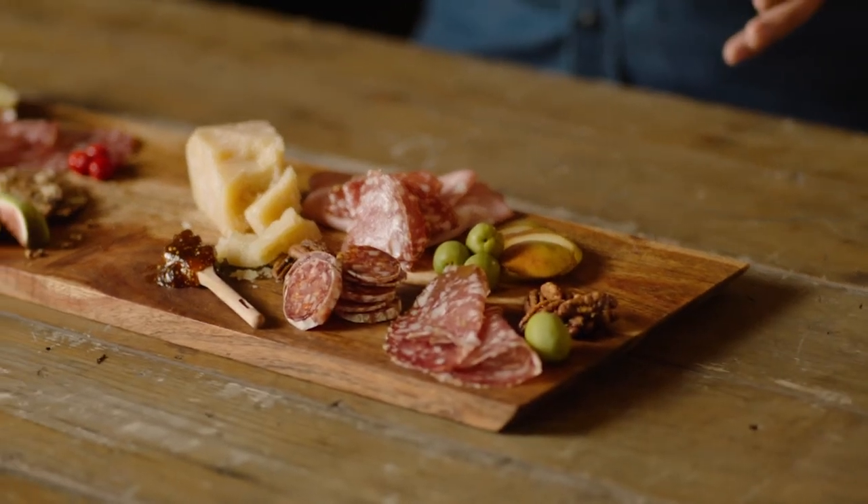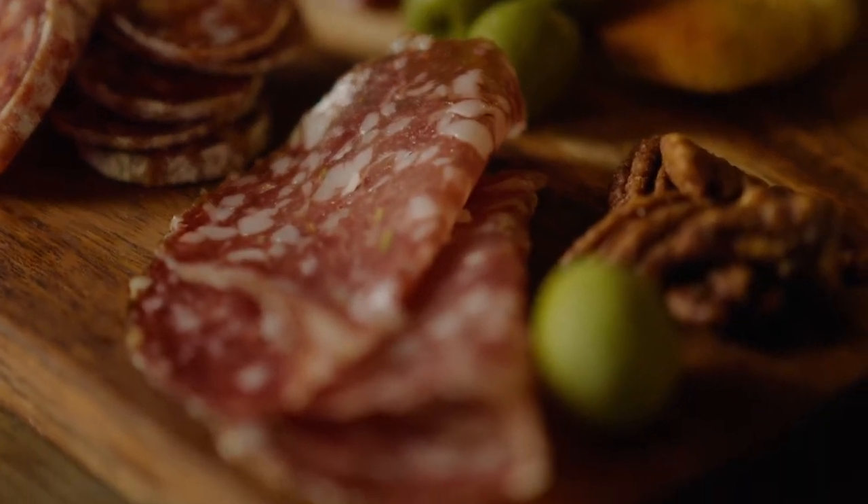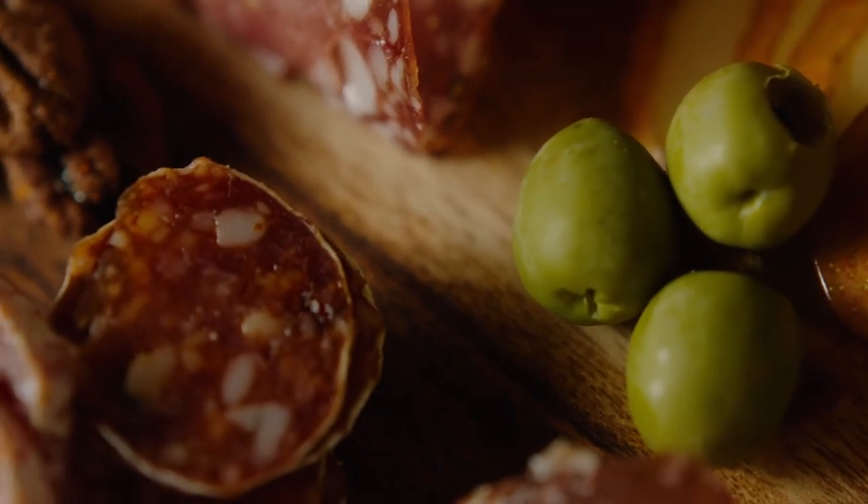For the seasonal board, you're really just bringing in ingredients that play to the season or the occasion that you're hosting for. Combining classic and seasonal ingredients to really play off the mood of your event is a great way to set the stage for the rest of the night ahead.